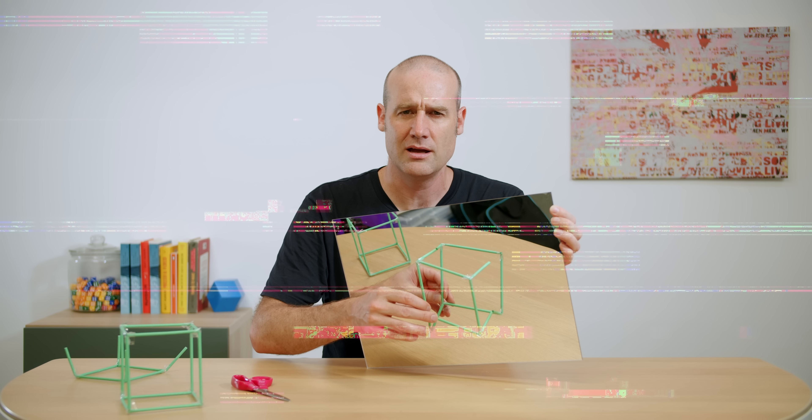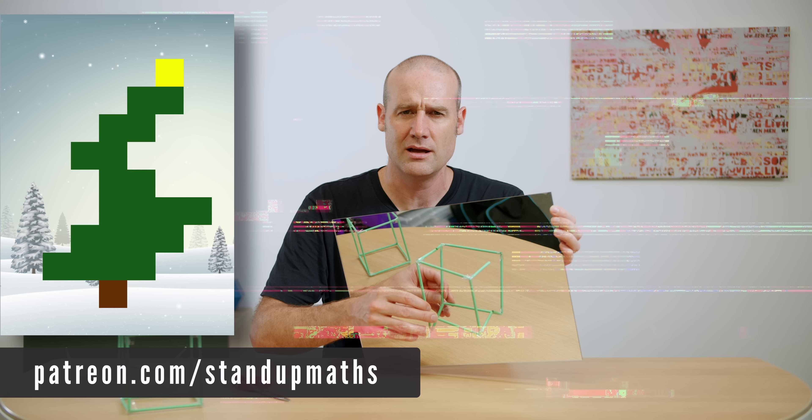Before we do better — a reminder: if you want the physical Stand Up Maths Christmas card this year, with the Christmas tree net that folds into two different cuboids, you have until the end of today, the 6th of December, to sign up on Patreon at the appropriate level. If you just want to be emailed a copy of the card, sign up by the 15th of December. Thank you so much for all of your support.